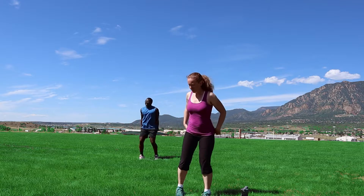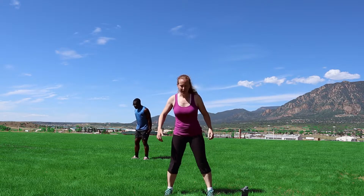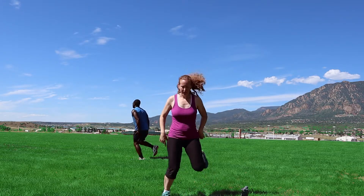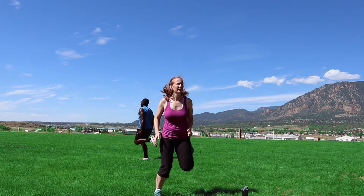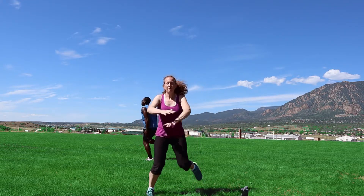Now we're gonna do some butt kickers. We're gonna start off slow — just take the butt and the heels. Now pick it up a little bit. Grab those arms in there, hold those shoulder blades back.